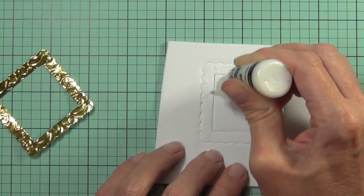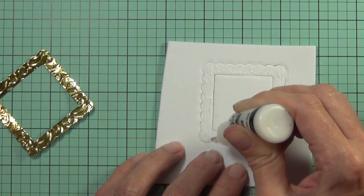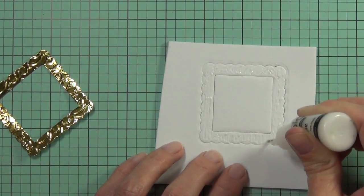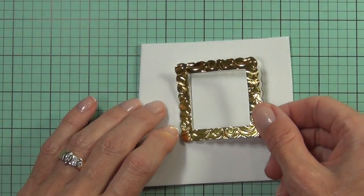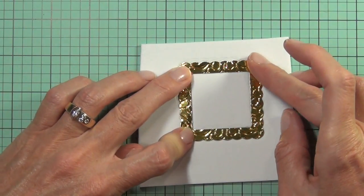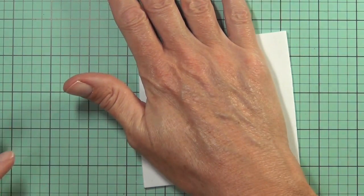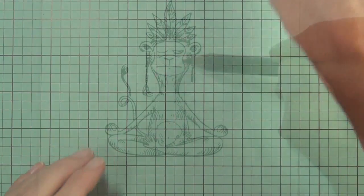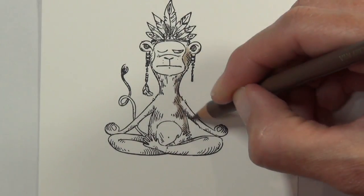I also die cut a second frame out of some fun foam, adding some matte medium to that so that I can pop this up on the front of my card. The matte medium does take a little bit to dry, so I'm doing this now. I usually sit my block on top of the glue and on top of the die cut just to hold it in place, and by the time I need it, it'll be nice and dry.